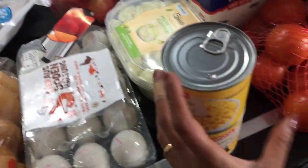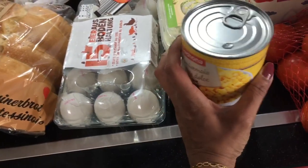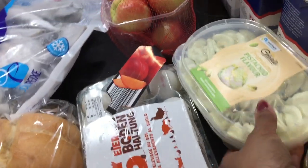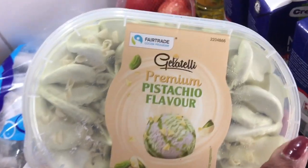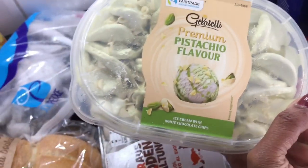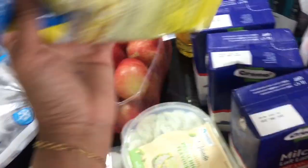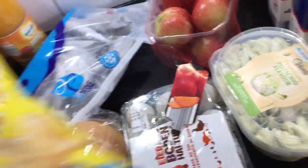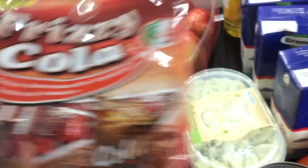For example, there is a corn — this is a tin of 1 or 2. There is pistachio ice cream, 900 milliliter. And there are chips and cola toffee.